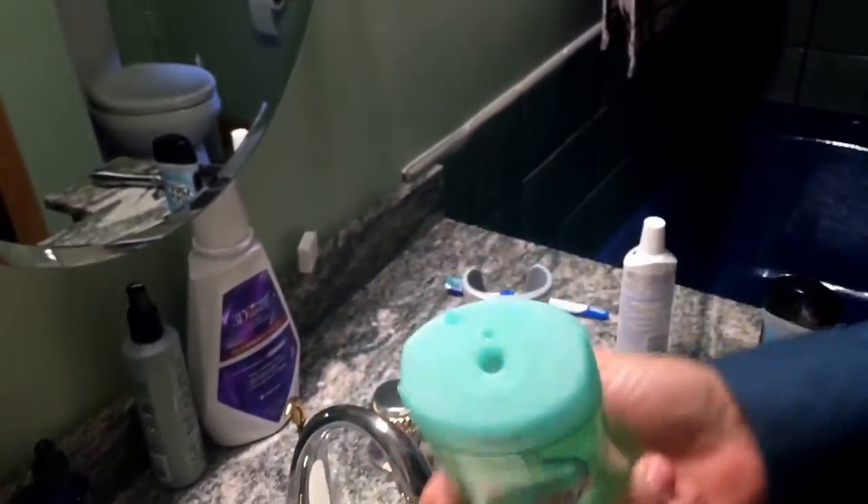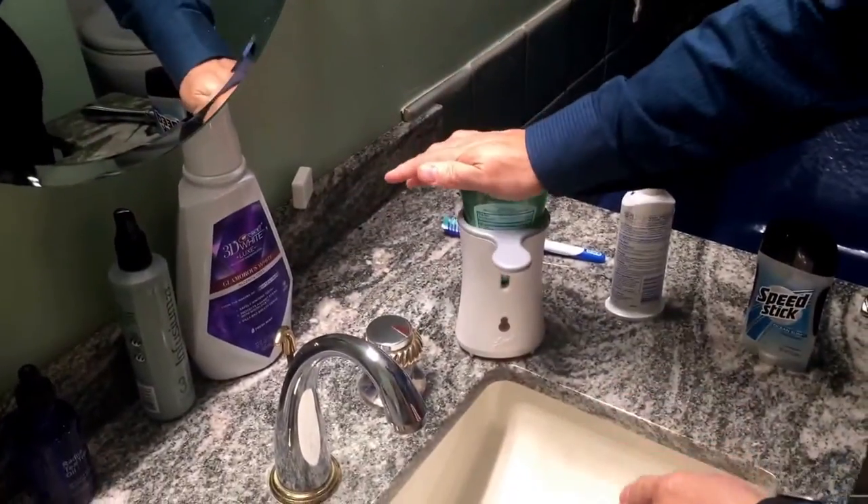It does not leak — I've done this one a couple of times already. You put it back in the dispenser and push it down.